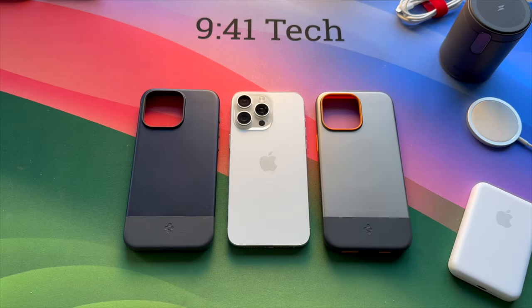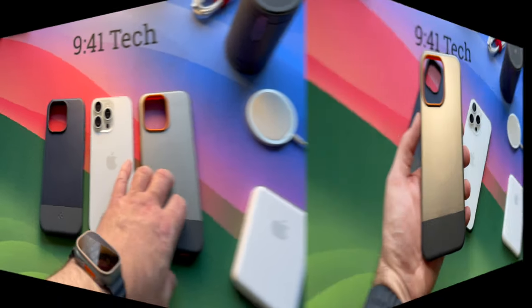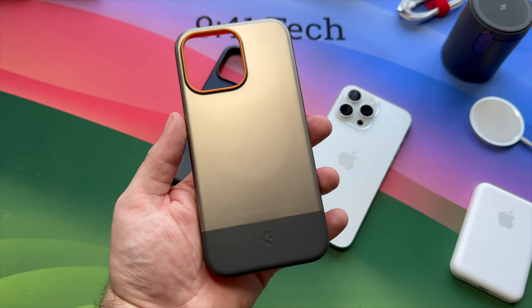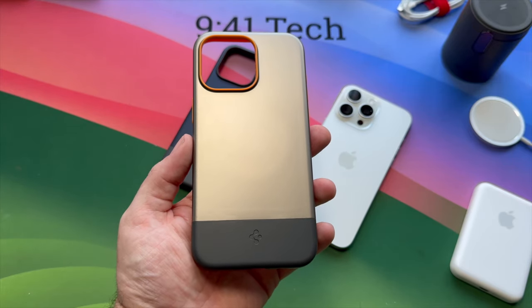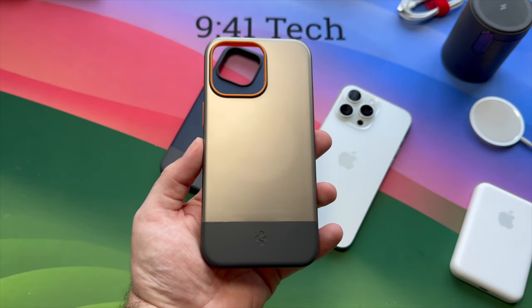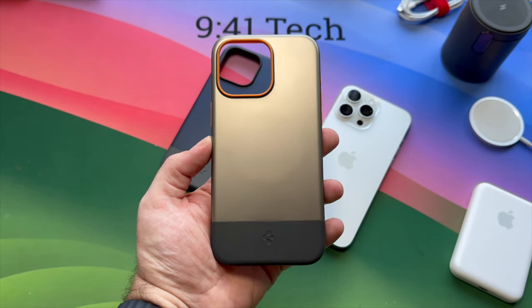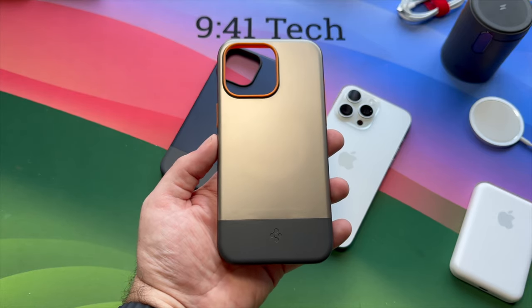Hello everybody, welcome back to the channel. This is the Spigen Style Armor case for iPhone 15 Pro Max, and we've got it in Midnight Indigo and Alpine Orange. As the name suggests, this case is designed to offer some drop protection with more of an emphasis on style. This section at the bottom is detachable and, coupled with the rest of the case, is meant to mimic the design of the original iPhone from 17 years ago.